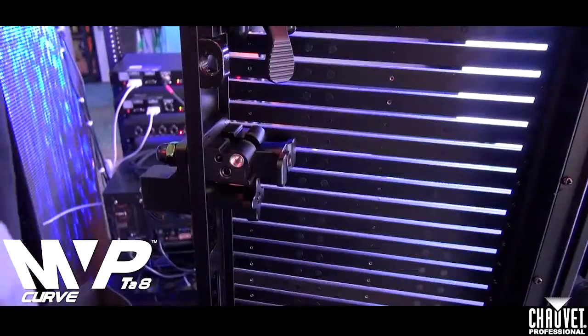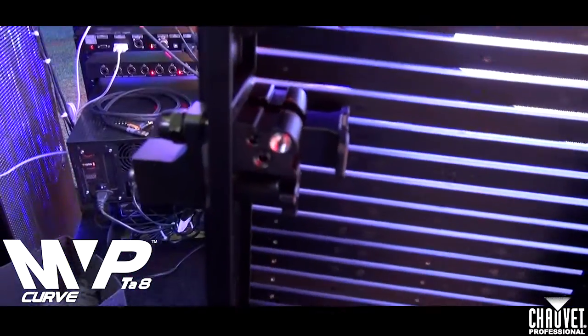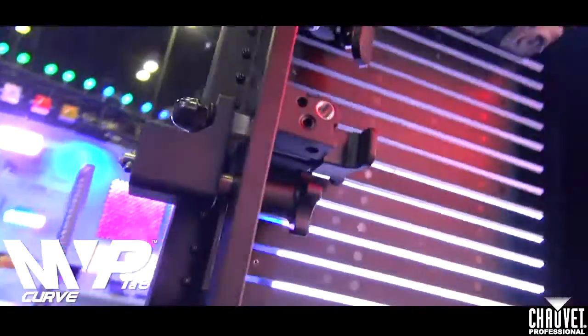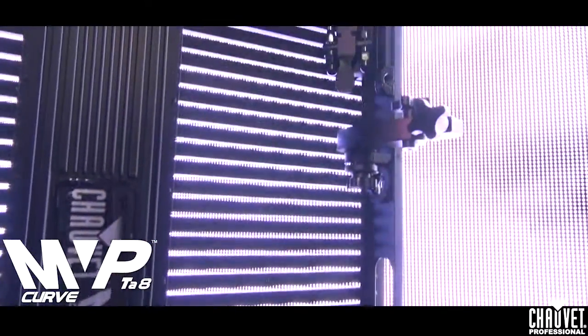Let's look at the back here. What we have here is linking hardware very similar to our MVP products — the 12, the 18, and the 37.5. It's a little more rugged because this panel is a little beefier than what we've been carrying already.